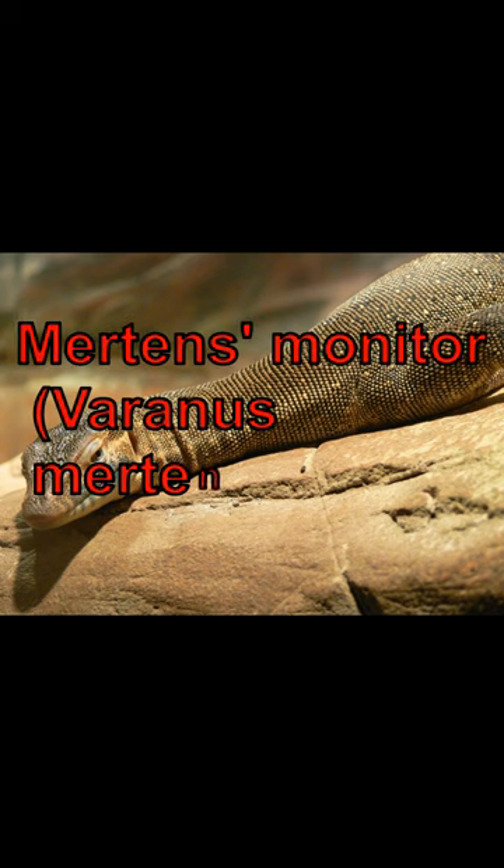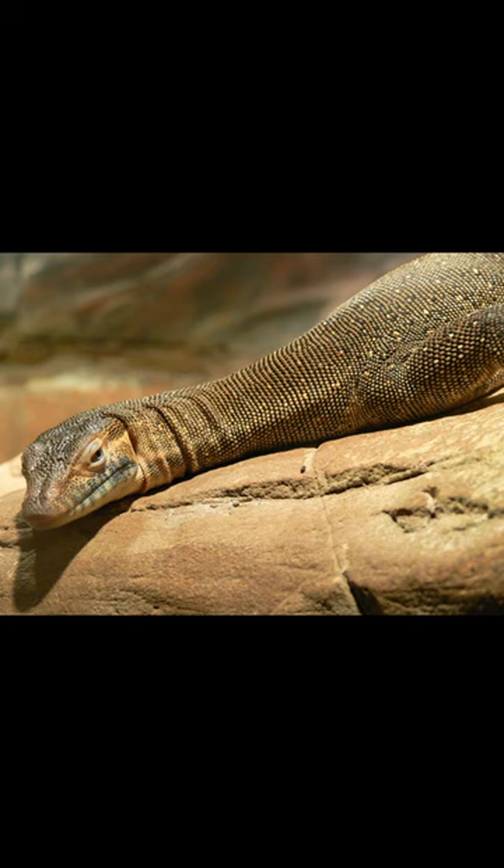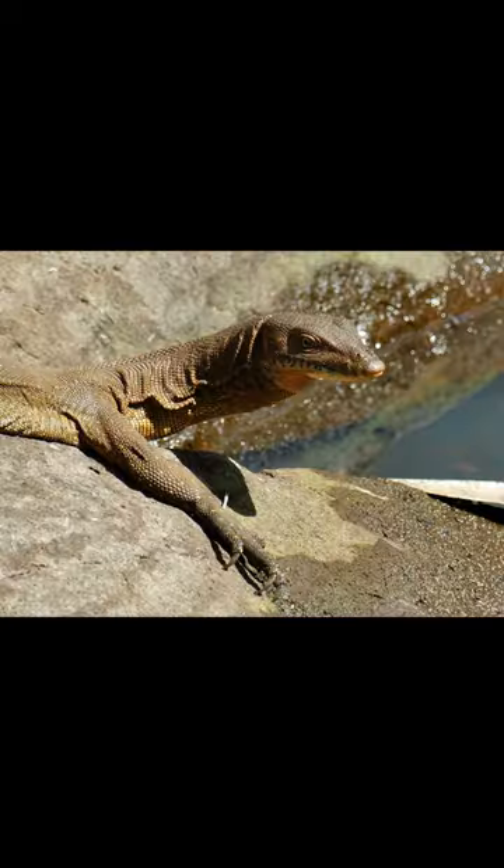Merton's Monitor, Varanus mertensi, is a species of lizard from the varanid family, found in Australia. It can reach a length of up to 160 cm, with the tail comprising up to 183% of the body length, adapted for an aquatic lifestyle.